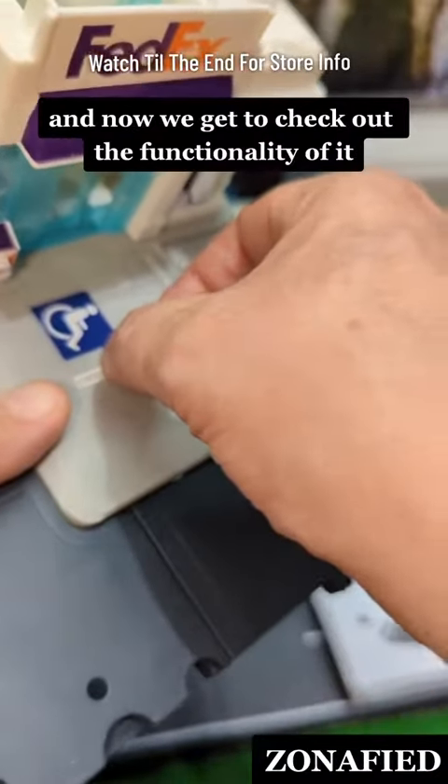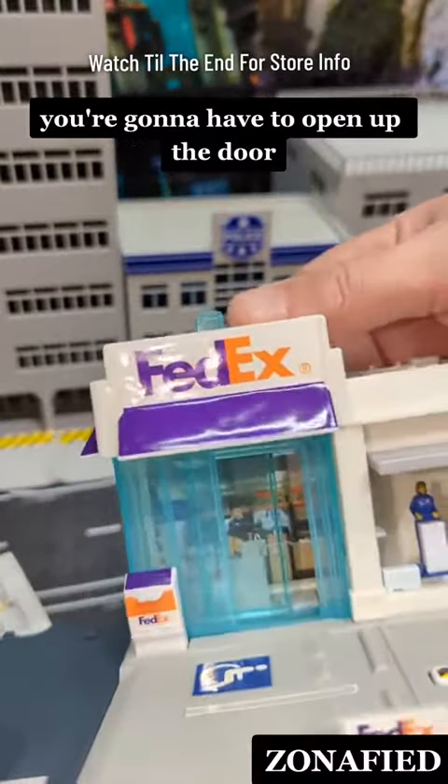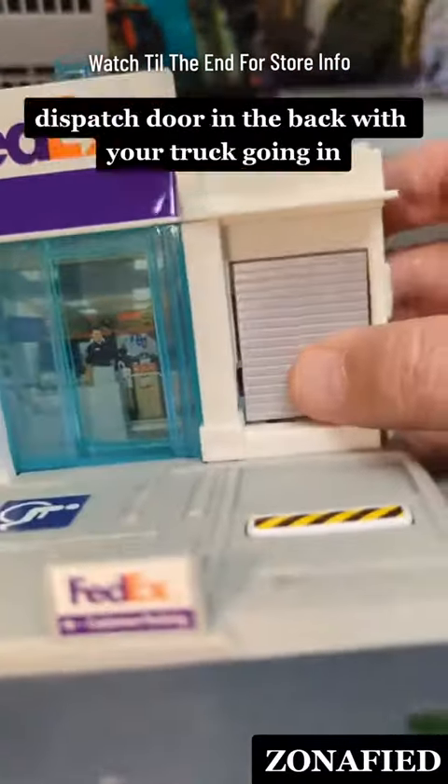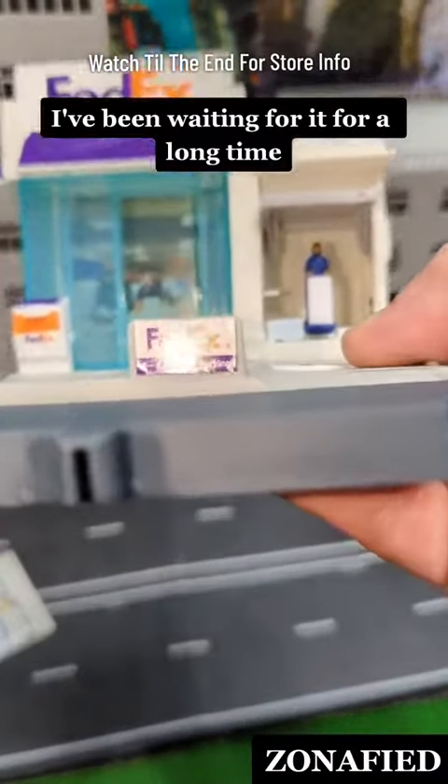Now we get to check out the functionality of it because you're going to have to put the truck on there. You're going to have to open up the door — you got the door in the front and this little driver door, dispatch door in the back with your truck going in. I think it's really cool. I've been waiting for it for a long time.